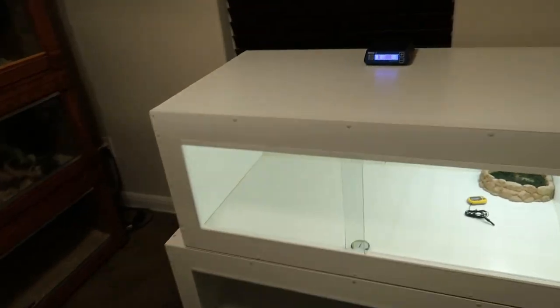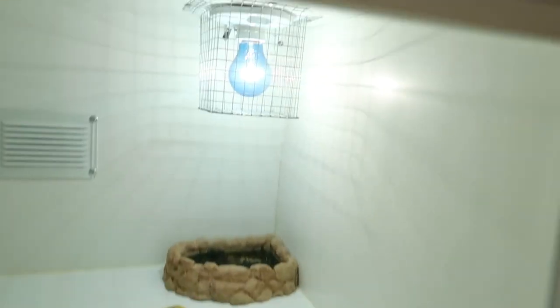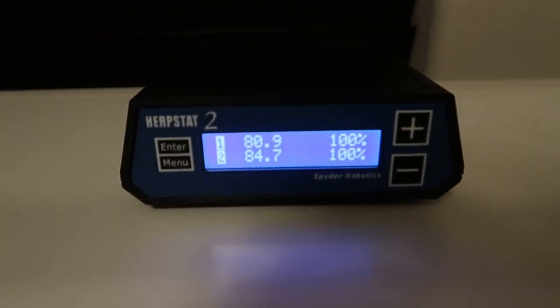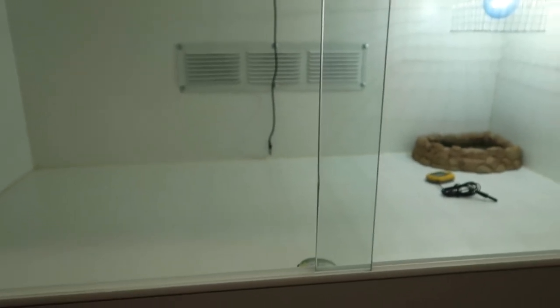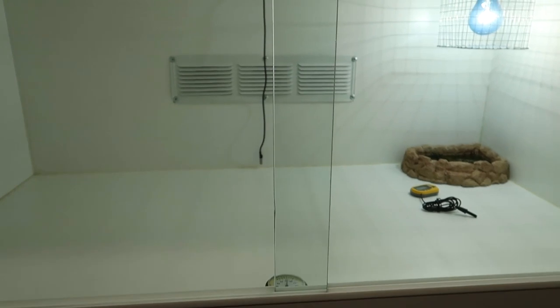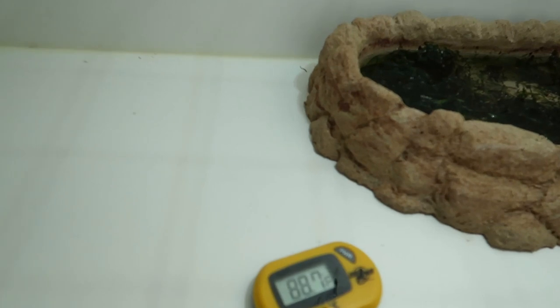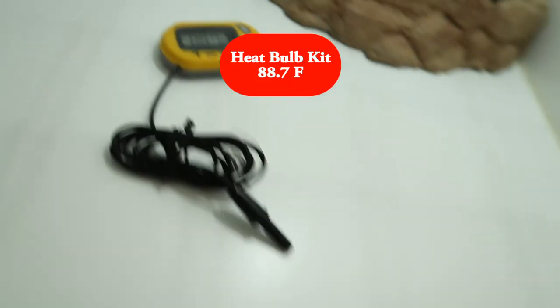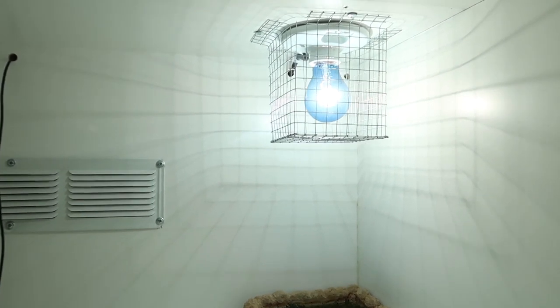It's been about an hour — time to see how everything is doing. We'll start with the upper enclosure that has the heat bulb kit. Its current ambient temperature is 80.8 degrees at 100% power. Ambient temperature for me means the center of the enclosure. Let's see what the thermometer is reading underneath the heat bulb — right now it is at 88.7 degrees.